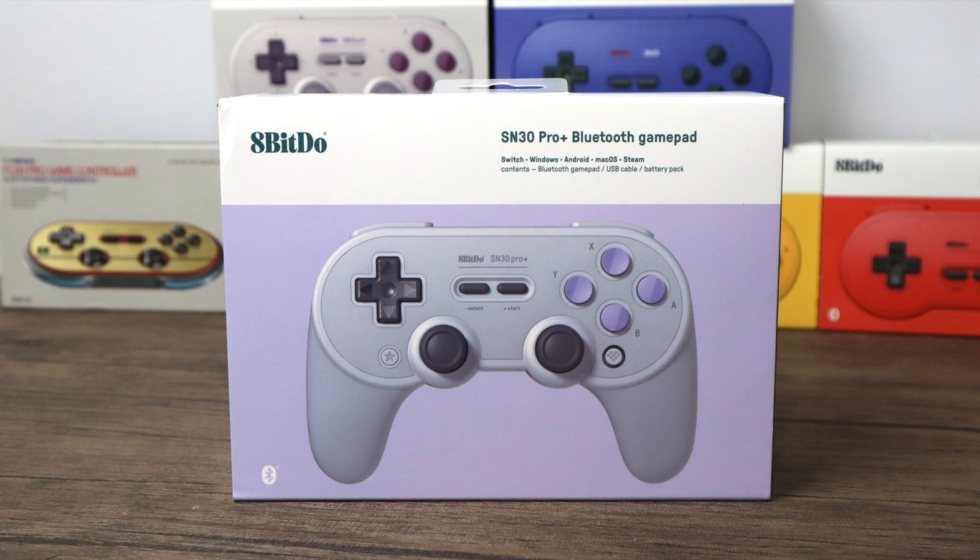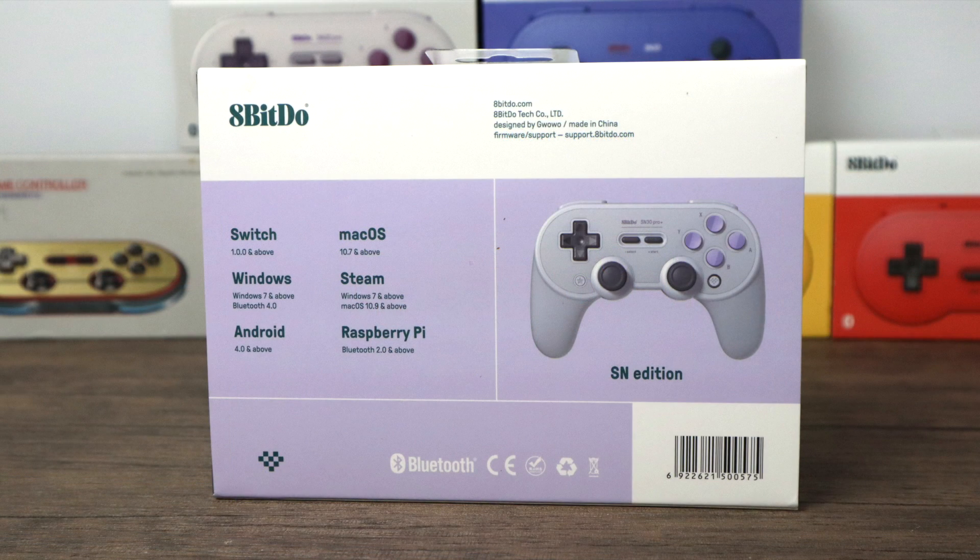What's going on guys? It's ETA Prime back here again. Today we're going to be taking a look at the best 8-Bitdo controller that's ever been created. This thing is absolutely amazing. They've went above and beyond with this controller in my opinion, and if you're a regular viewer of the channel, you know I've reviewed a lot of these 8-Bitdo controllers.